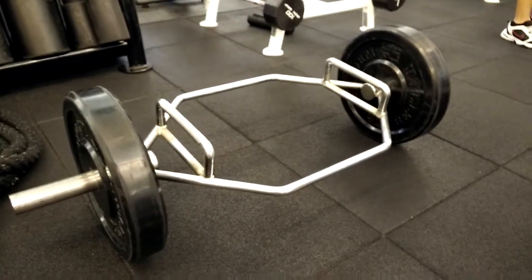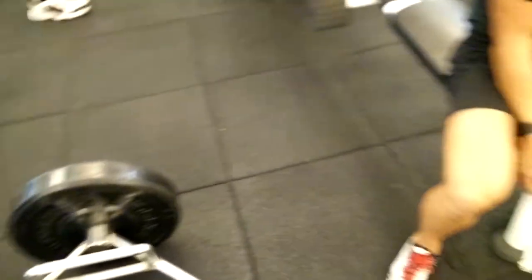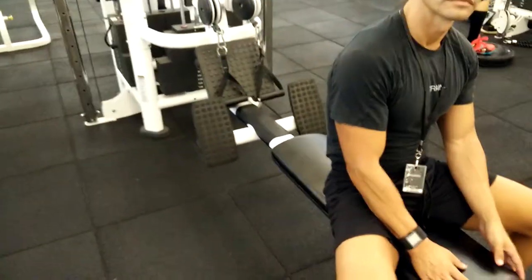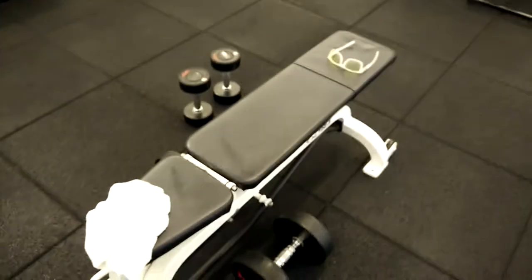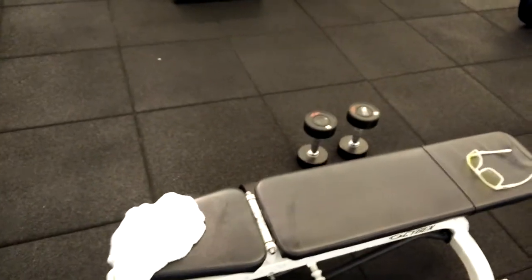We start with the squats, then we go to alternate rows, then the incline press.